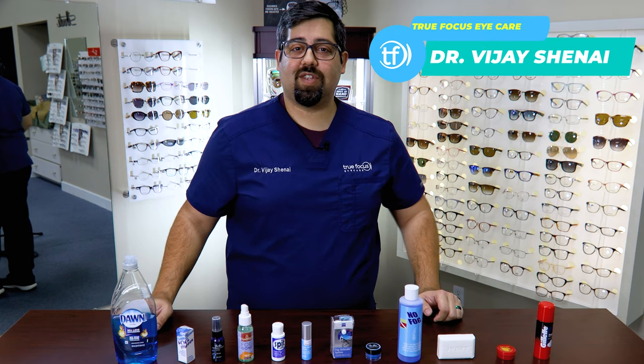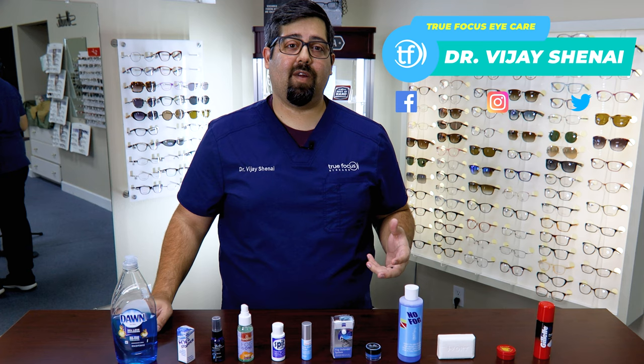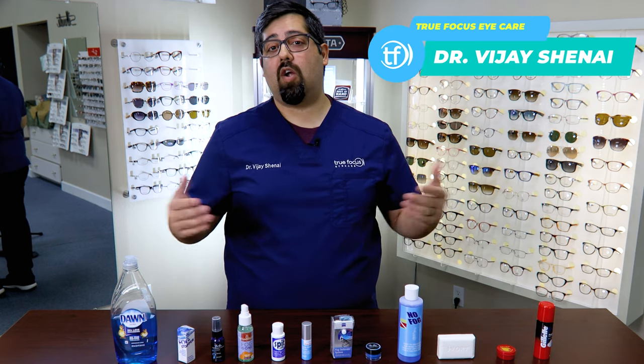Hello, I'm Dr. Shania from True Focus Eye Care. And at True Focus, it's our goal to provide eye care and vision-related education and advice to our patients, whether they're in our office or not.